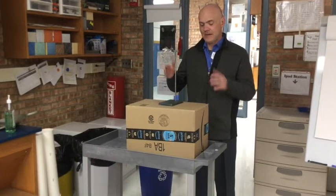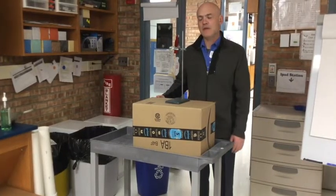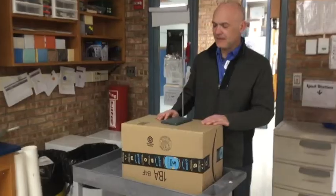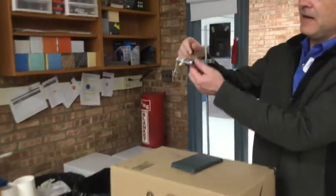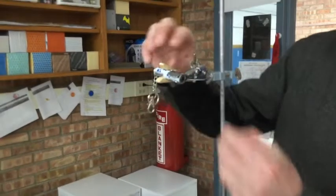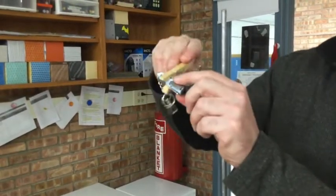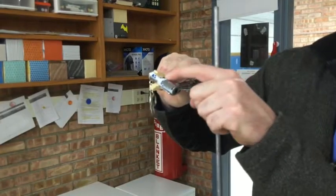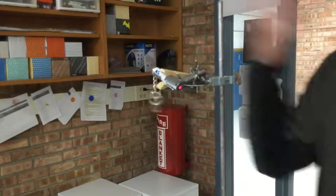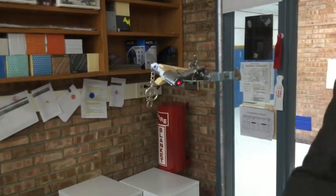We put the laser on a stand that's on a cart so we can move it around and aim it at different objects in the room. The ring stand here has a clamp on it, and you can adjust the laser that's in the clamp. I have a clothespin on there too so I can hold down the button without touching it — when I put that on top of the button it clamps down and it stays on during the demonstration.